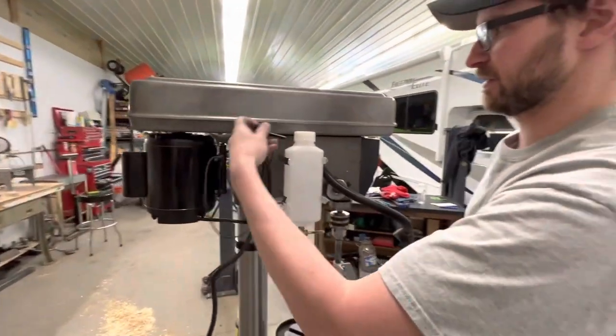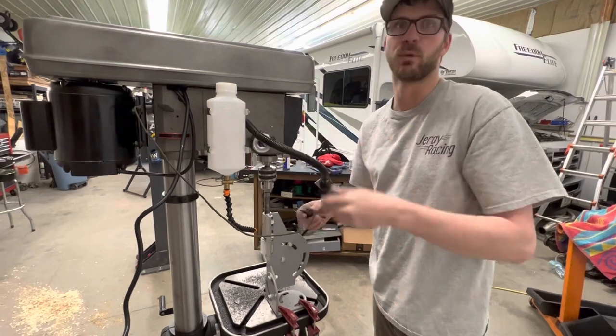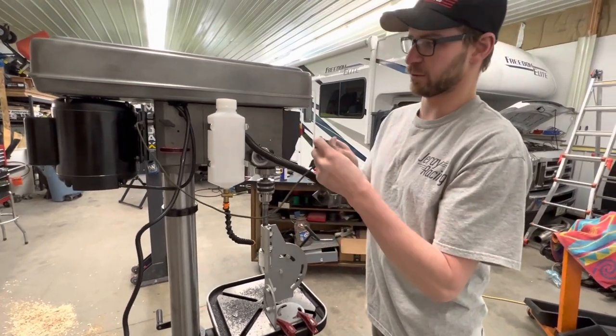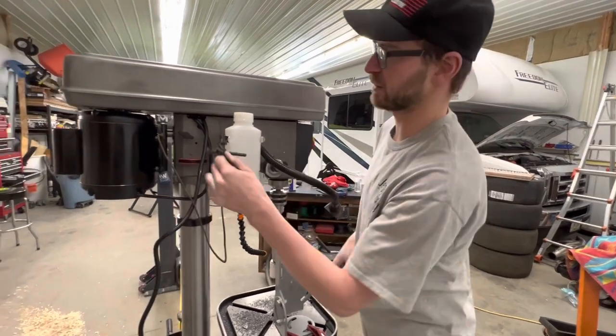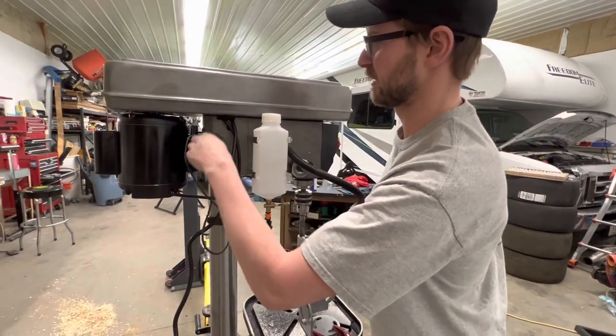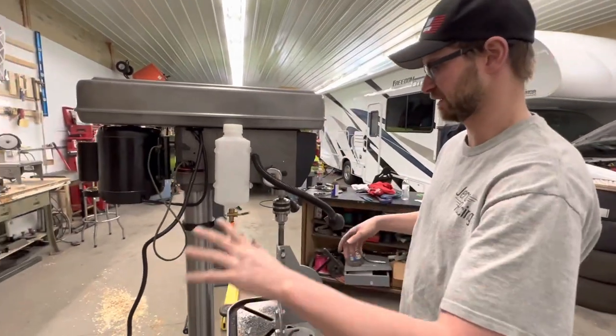The chuck key works about as well as any other one, but there was no good place to store it. We ended up tying a string onto it and got some magnets so we just set it right up there out of the way with everything spinning.